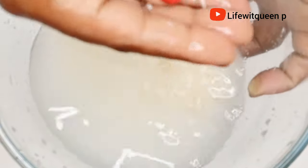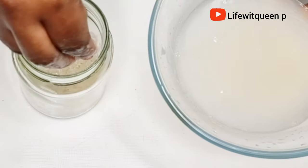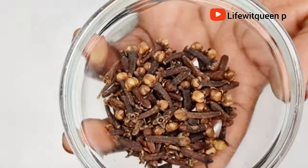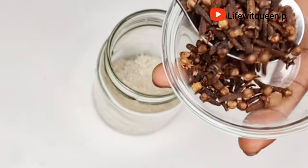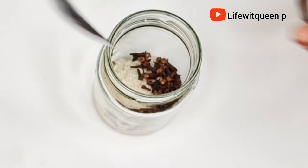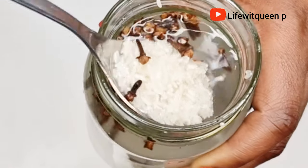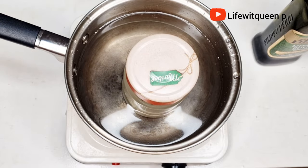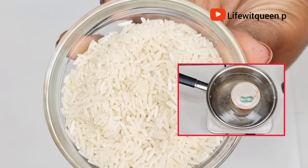I transfer the rice into a mason jar. Our next ingredient is cloves — I'm adding one tablespoon of cloves into the mason jar as well. Cloves is very extremely powerful so a little goes a long way. Once the cloves are added, I add one cup of water, mix together, and cover the mason jar. I transfer it to a pot of boiling water — this method is called the double boiler method — and allow it to sit in the boiling water for about 30 minutes on low heat.